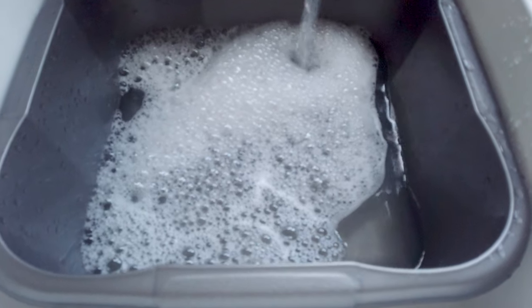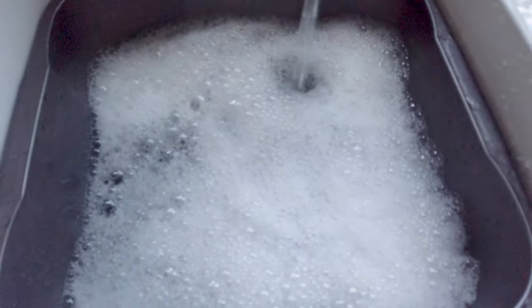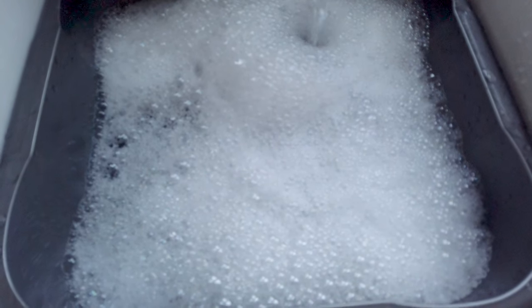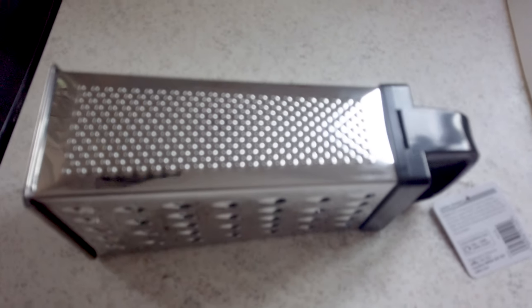I'm now filling a bowl with water and I've put some washing up liquid in, fluffed it up a little bit to make some bubbles and get a close-up of the bubbles. Obviously this camera's waterproof so a few bubbles won't make any difference at all. Now I'm also going to take a couple of photos of a cheese grater.